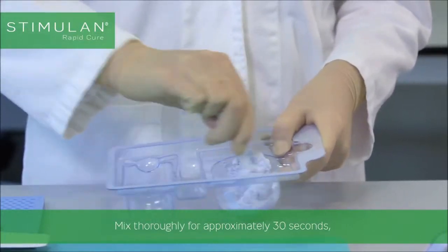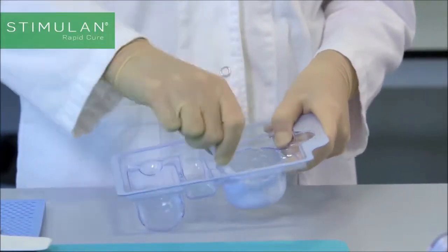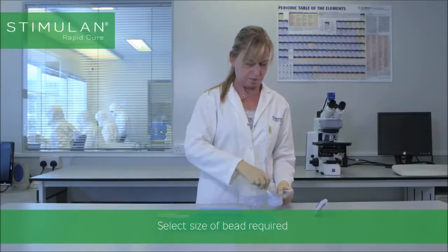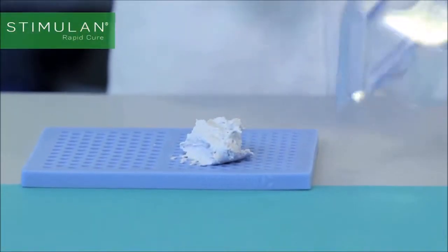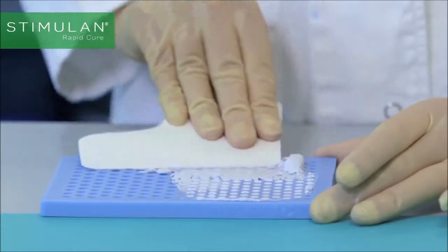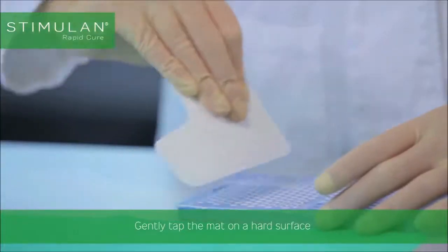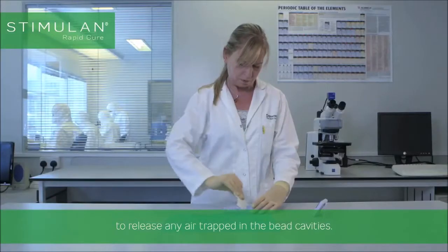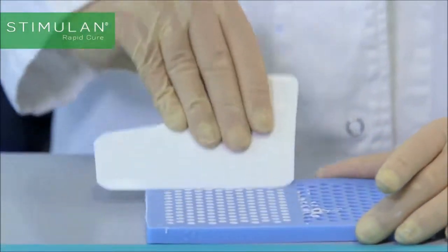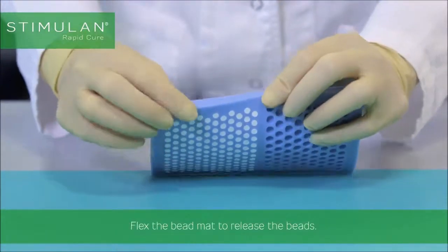Mix thoroughly for approximately 30 seconds until a smooth paste is formed. Do not over-mix. Select the size of bead required and apply a uniform layer of paste onto the bead mat. Use the paste applicator to ensure complete filling of each bead cavity. Gently tap the mat on a hard surface to release any air trapped in the bead cavities. Allow the paste to set undisturbed for at least 5 minutes, then flex the bead mat to release the beads.